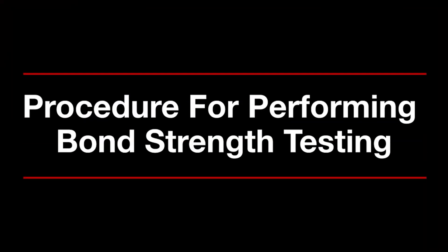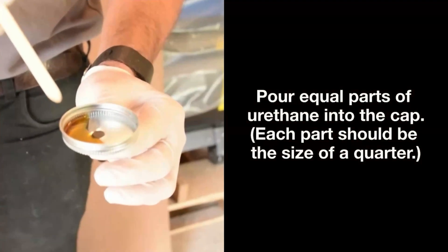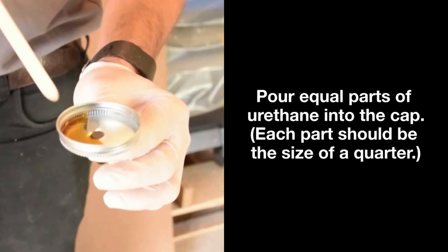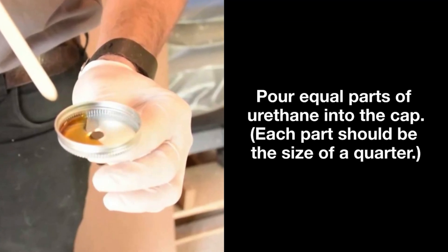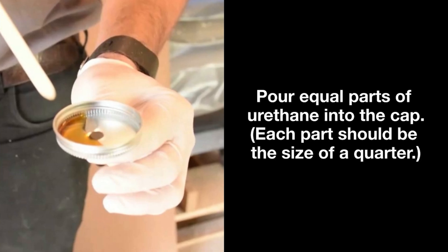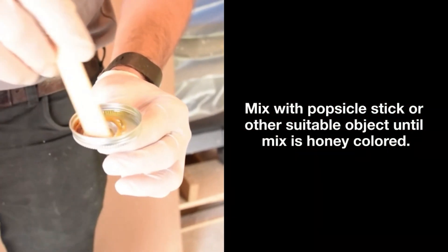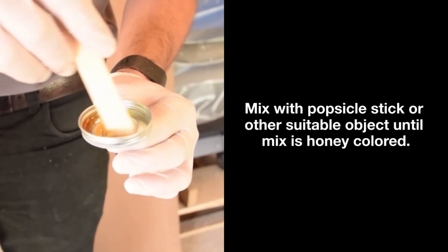Procedure for performing bond strength testing. Pour equal parts of the urethane into the cap. Each part should be the size of a quarter. Mix with a popsicle stick or other suitable object until the mix is honey colored.